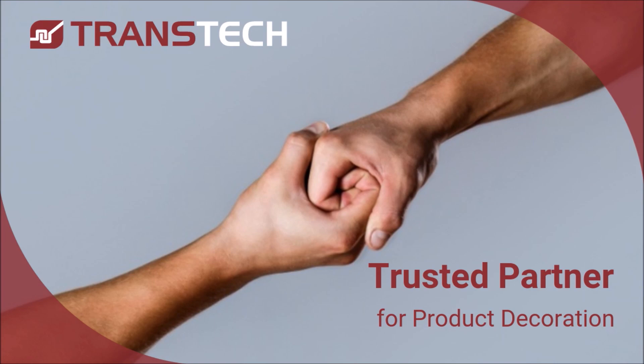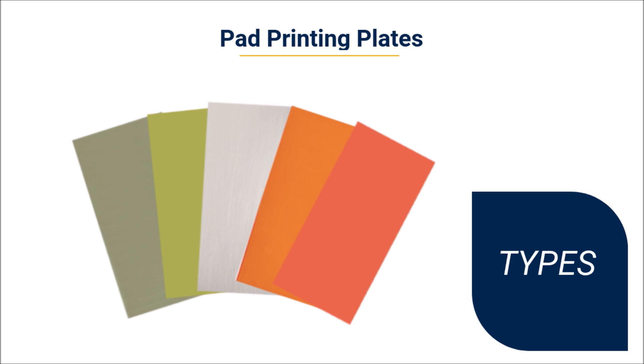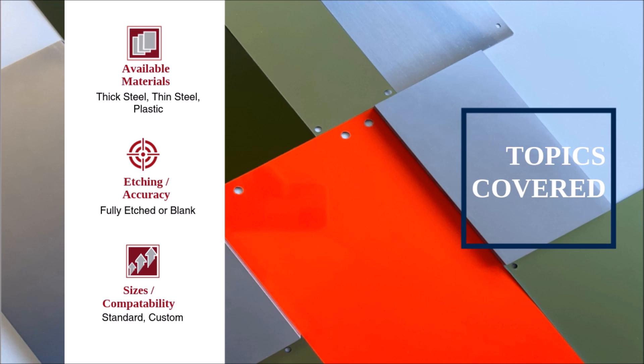Hello, welcome to another Trusted Tips video. This video will take a look at the types of pad print plates, also called cliches, that are available for pad print decoration. The pad print plate is an important element in the pad print process because it determines the quality and accuracy of the printed image. We'll take a look at the types of materials used to make pad print plates, outline etching options, provide an overview of key elements to ensuring accuracy, and cover standard and custom sizes available.